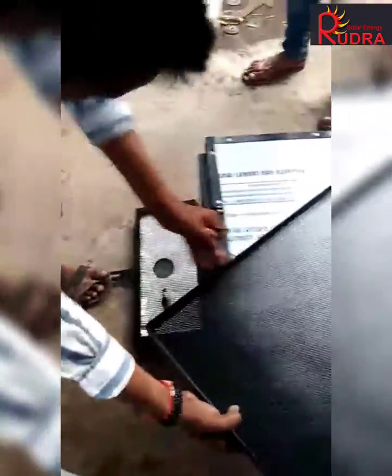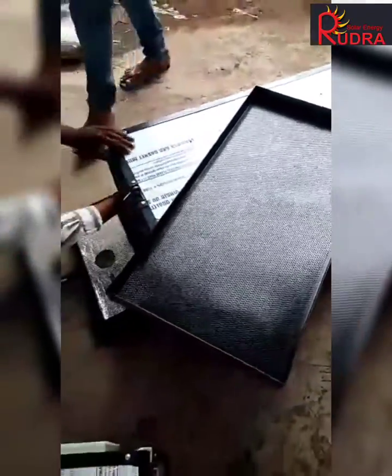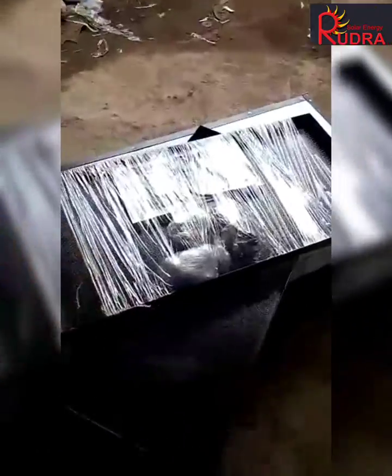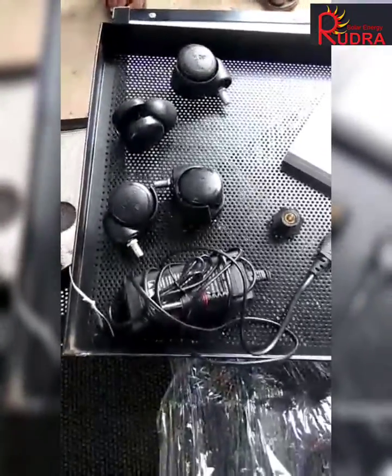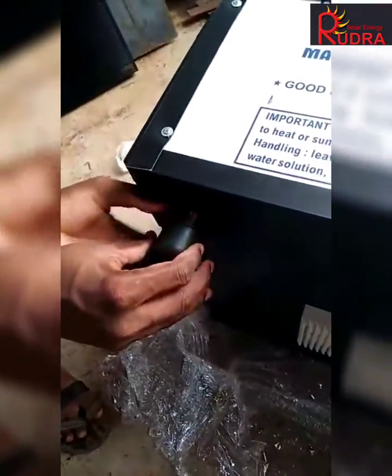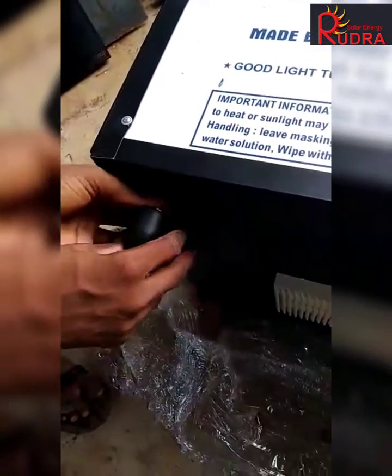First of all, open the dryer and remove the tray. There will be two aluminum perforated trays. In one tray there will be accessories: one solar panel, one electric adapter, four numbers of wheels, and one number knob. Install the wheels first at the bottom of the dryer.